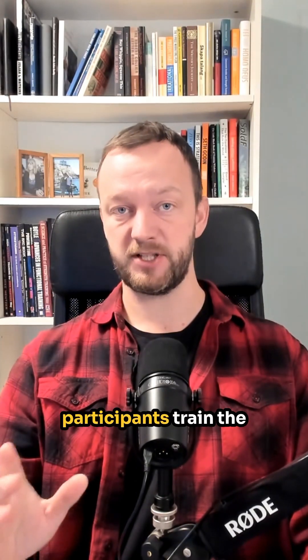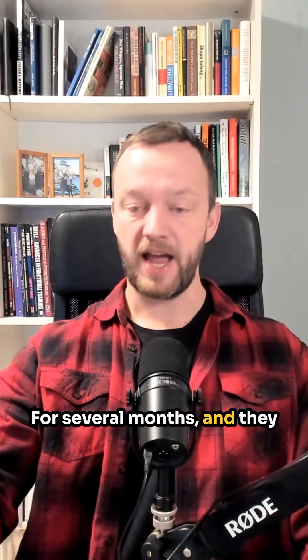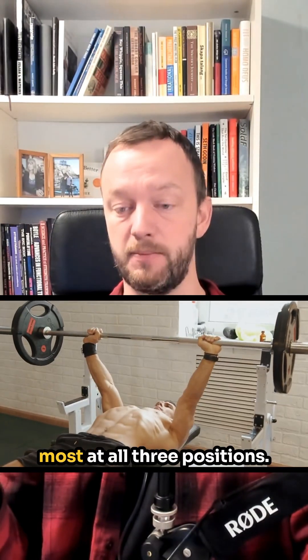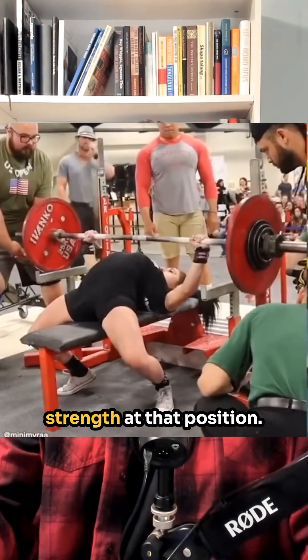There was a study where participants trained the bench press with either a full range of motion, two-thirds of a range of motion, or one-third of the range of motion for several months. They found that the group training with the full range of motion increased their strength the most at all three positions. So training with one-third of the range of motion wasn't better for improving strength even at that specific position.